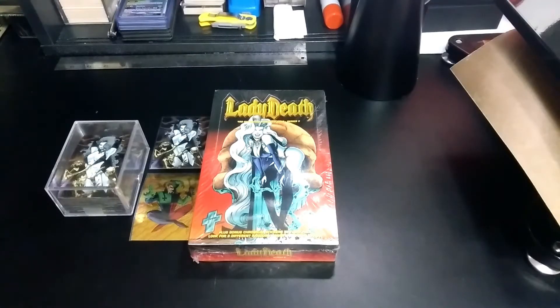Hello and welcome back to FanGeek-tastic. Today we're going to be looking at some Lady Death trading cards.